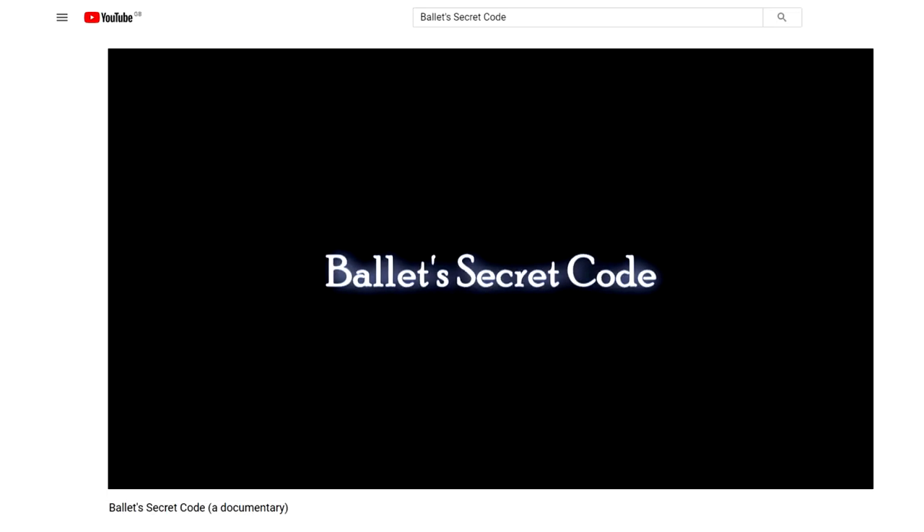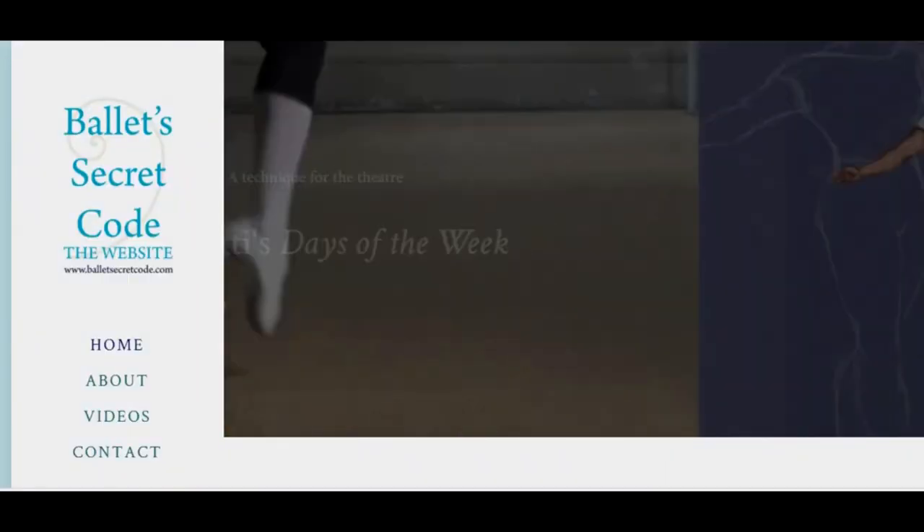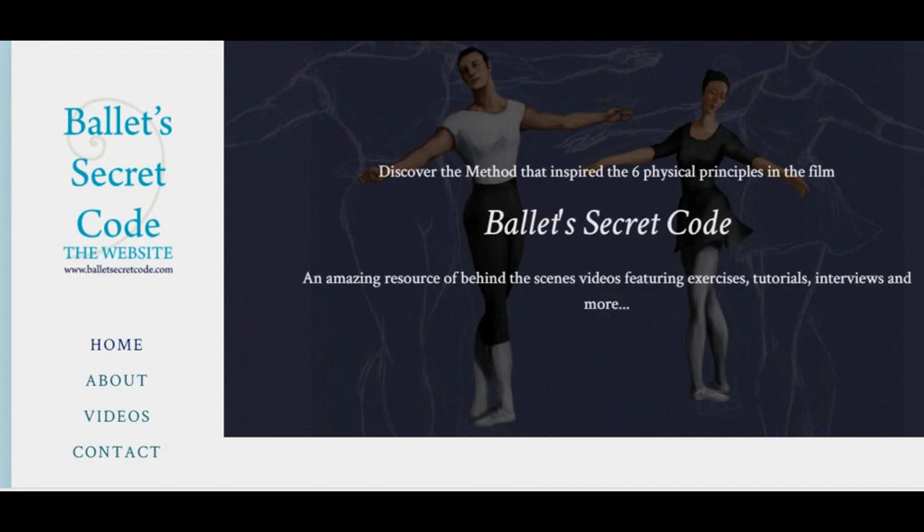Most recently, I've made a film called Ballet's Secret Code, which is available on this channel. And for more information, content and even more videos, you can go to the website BalletSecretCode.com. I hope you enjoy this video.